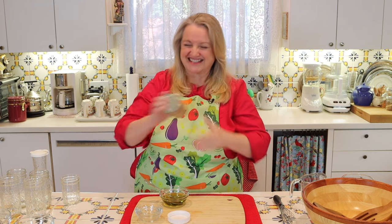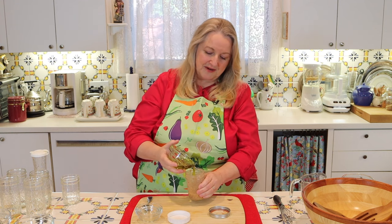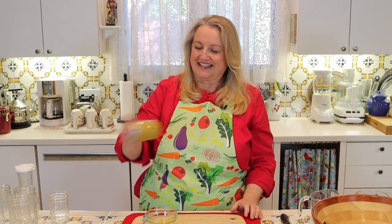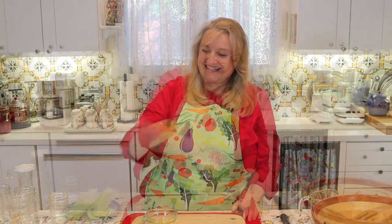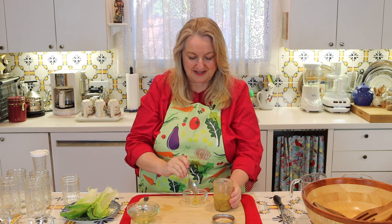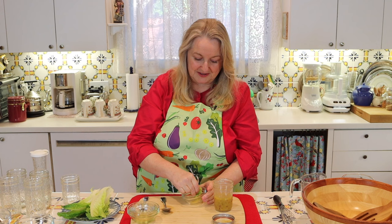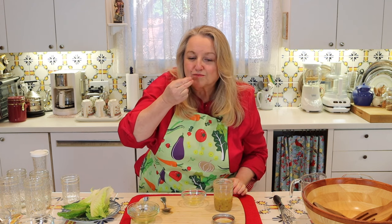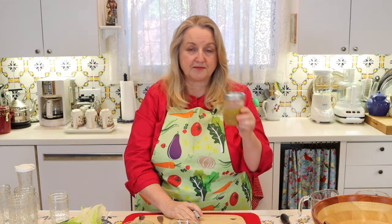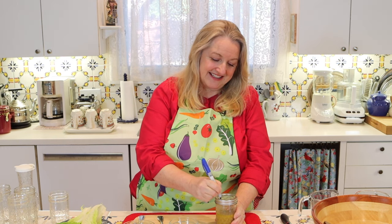Now we'll give it another shake. I always like to emulsify a little bit of the oil first, then add in the rest of the olive oil and give it a real good shake to get it all emulsified. This is beautifully emulsified. I'll take a clean spoon, put a little in the bowl, grab a little lettuce, and give it a taste. This is a good time to determine if you want to add additional salt and pepper. It's perfect. Before storing in the fridge, I'll write 'French vinaigrette' and the date on the lid.